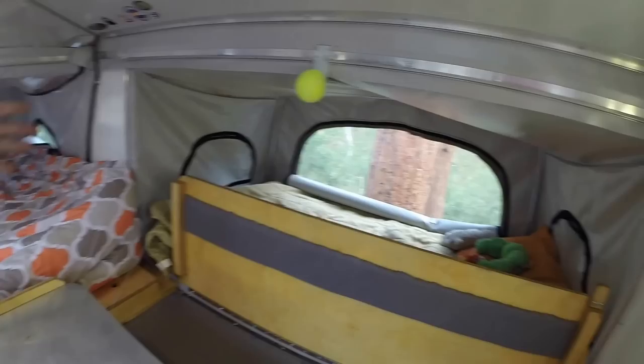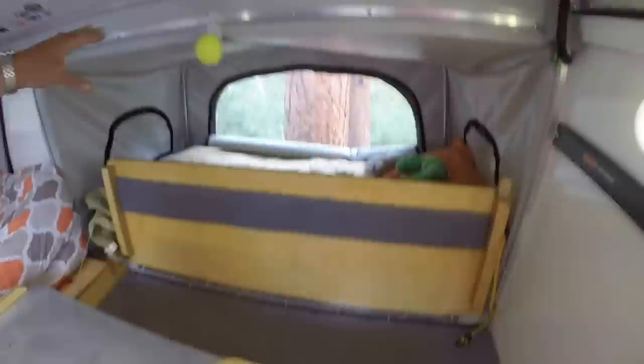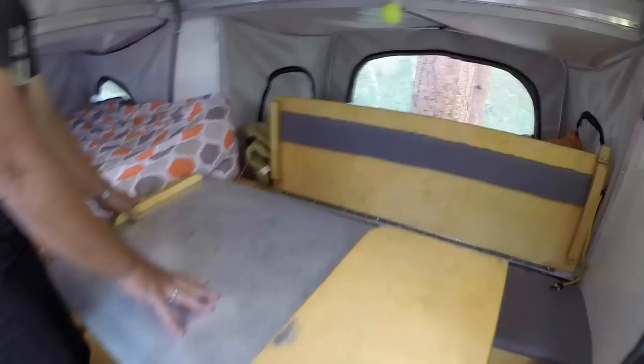To our right we have the kids' bed — as you can see it fits a small child very easily; we actually packed two in there. We also have windows we can open and close for ventilation.